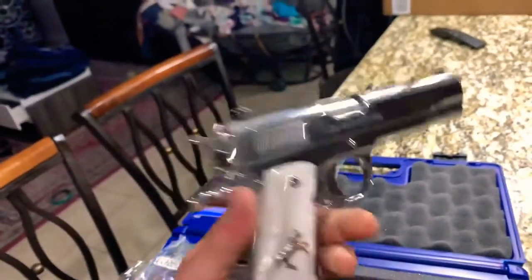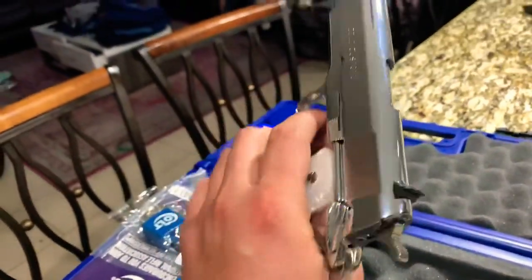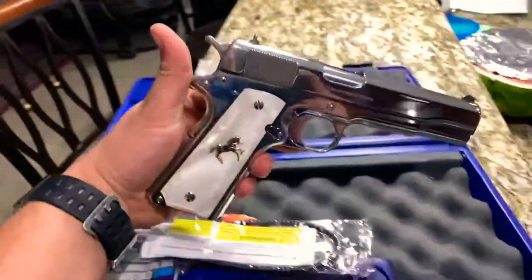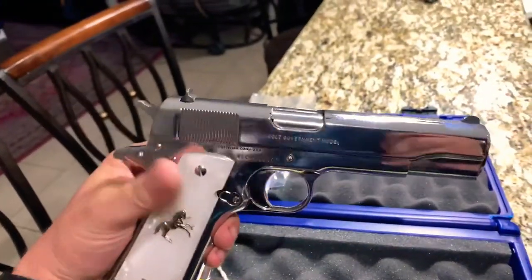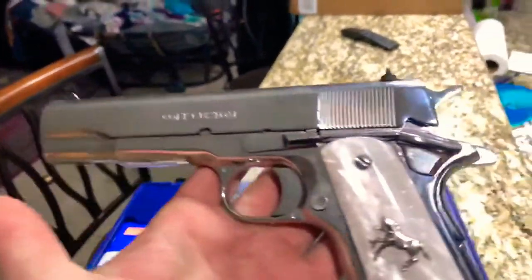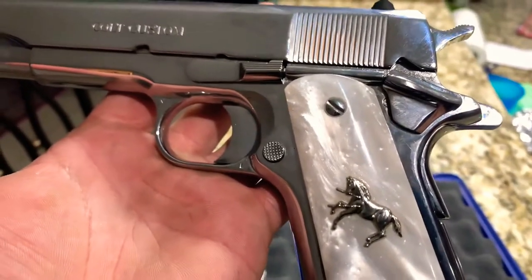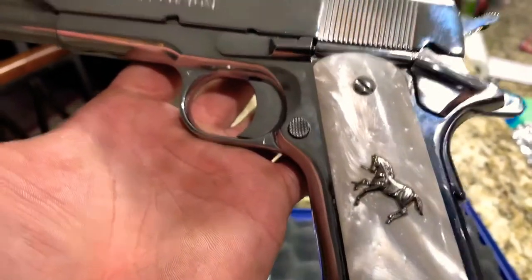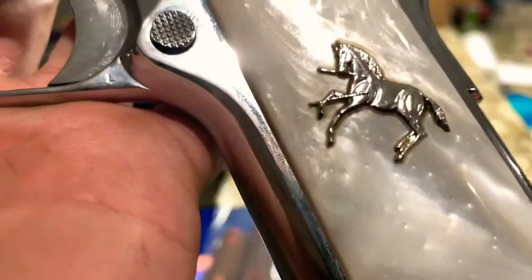Pretty nice gun. Nothing in the chamber — safety check done. Pretty nice little gun, a little dirty. This is the new grips I got on Amazon for like 60 dollars.